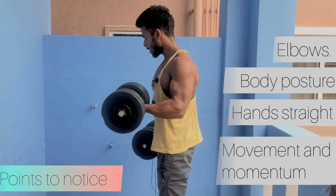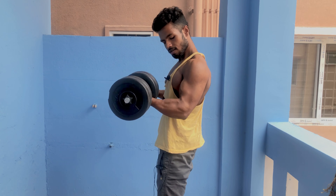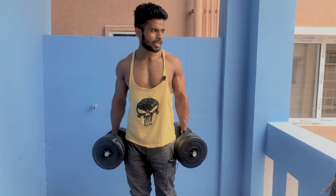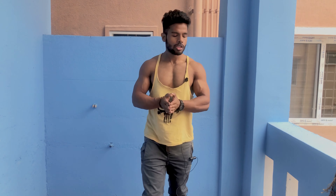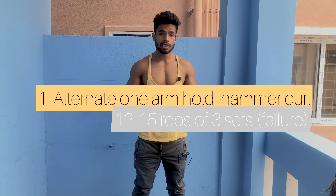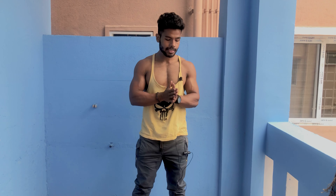This is the stagnant technique. Take a little bit of weight — 12 to 15 reps. This is the first workout. The second one is the hammer curl, similar one-arm stagnant. Here is how to do the hammer curl.